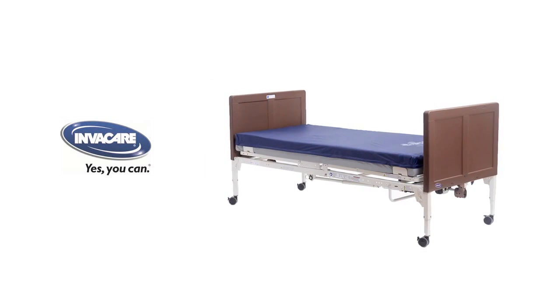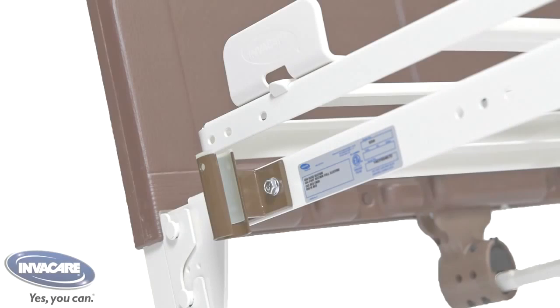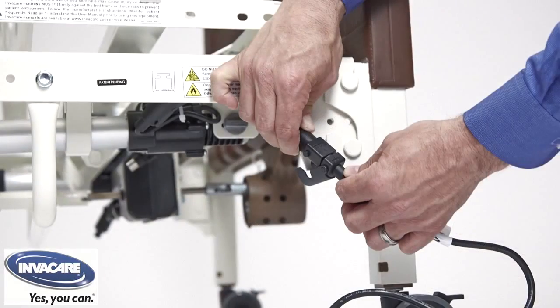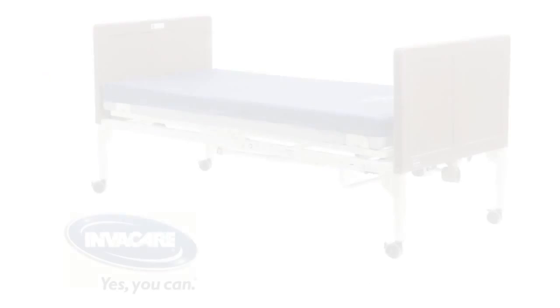Specific to hospital beds, the particular standard IEC 60601-2-52 addresses a variety of areas such as pinch points, ergonomics, and electrical safety. This standard for hospital beds is recognized by the Food and Drug Administration, by Health Canada, and throughout Europe.